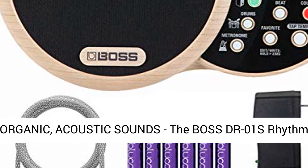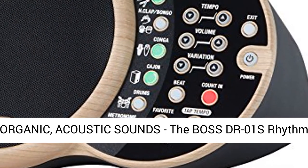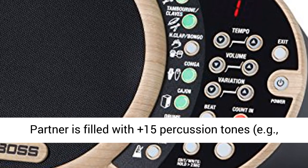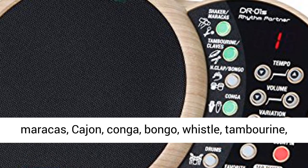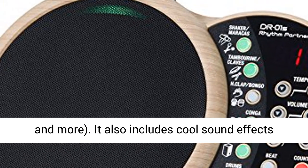Reproduces organic acoustic sounds — the Boss DR-01's Rhythm Partner is filled with 15-plus percussion tones, including maracas, cajun, conga, bongo, whistle, tambourine, and more.